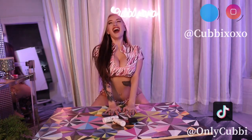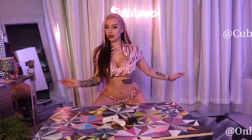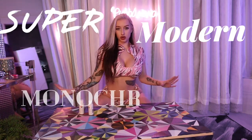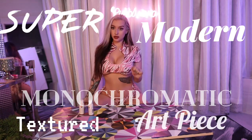What is up, you guys? Welcome back to my channel! This week, we're gonna try some art, baby. I'm wanting a super modern, monochromatic, textured art piece. How many more words can we use for this?